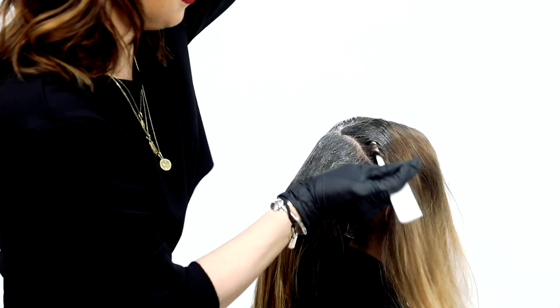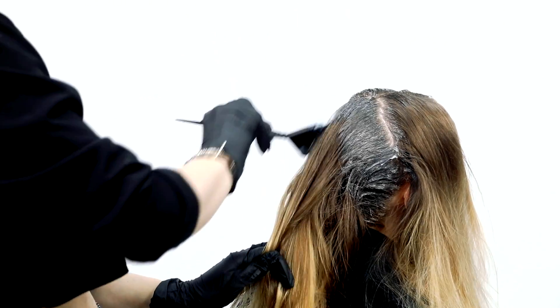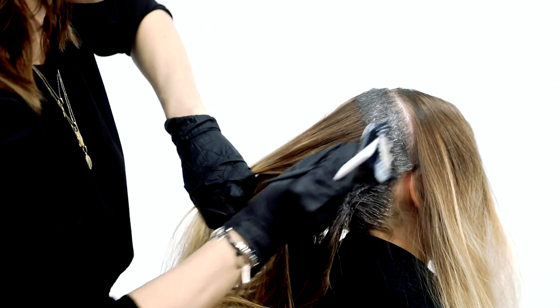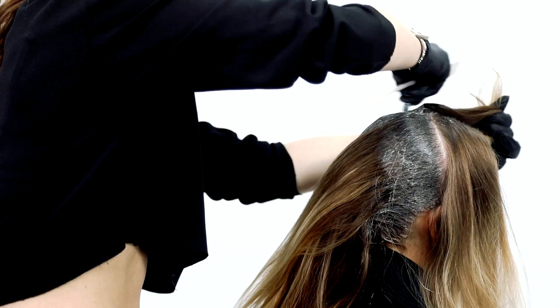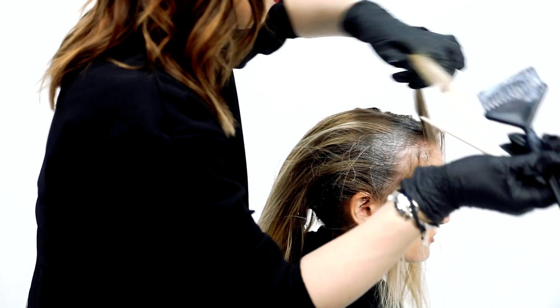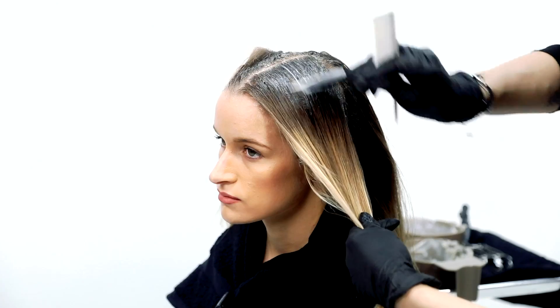Move to the sides, take in vertical sections and apply Formula 1 with the shadow root method. A shadow root method is where you apply your regrowth formula and feather the formula out from the scalp for depth and a seamless transition. It's one of my most requested services because it's low maintenance and grows out seamlessly without any harsh lines. Feather the formula back to help create a perfect looking diffusion.